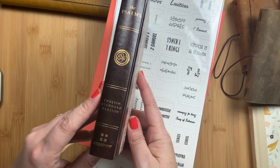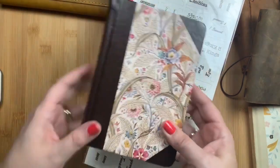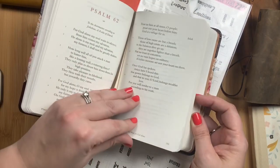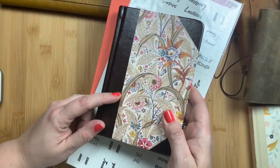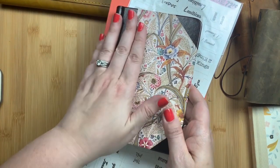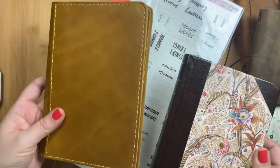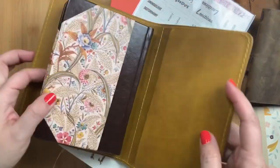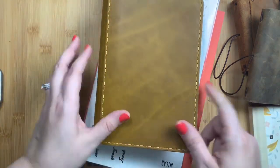The third bible is this English Standard Version — this is actually not the full bible, this is the Psalms. I bought it for a couple of reasons: I love Psalms and I liked the large print size. The paper is a bit thicker so I could actually journal in it. But this also has a cover print similar to my mom's bedding set before she passed away, and so it really spoke to me when I saw it online and I decided to buy it.